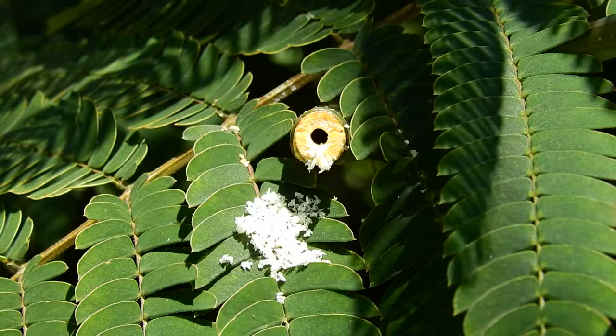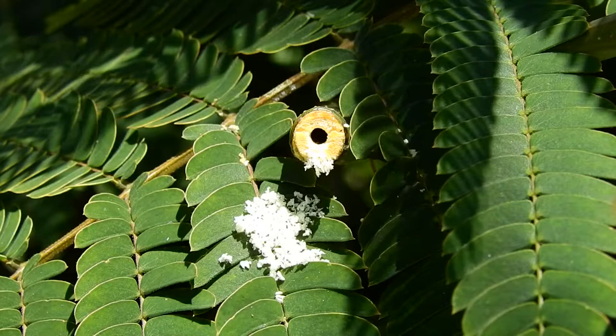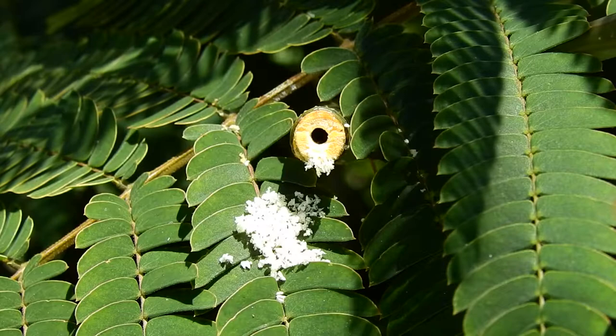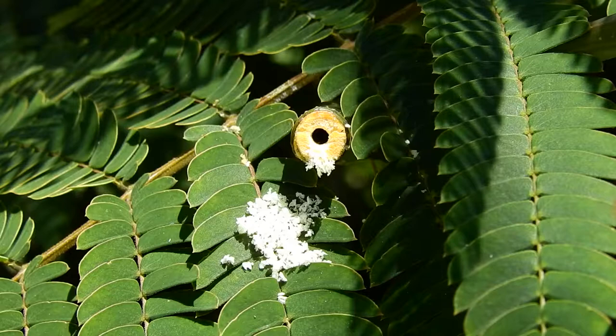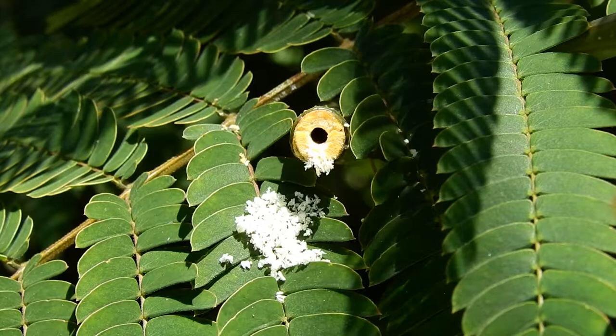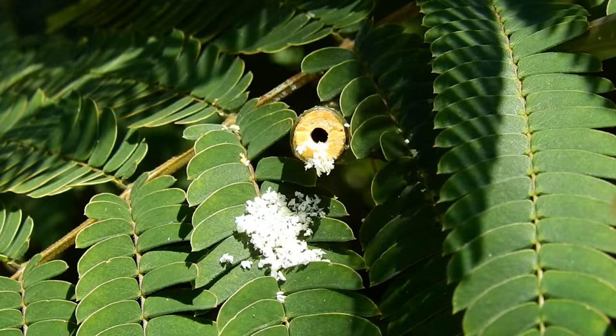I cut off the end of this mimosa branch because it was hanging over the sidewalk, and it left a little bit of a hollow center. It looks like there's some kind of little miniature wasp that has moved in and is boring out the hole to make a little nest, or at least gather some nest material. He's been digging away at that diligently now for 15 or 20 minutes. There was a little spider wandering around a minute ago, but he's moved on.